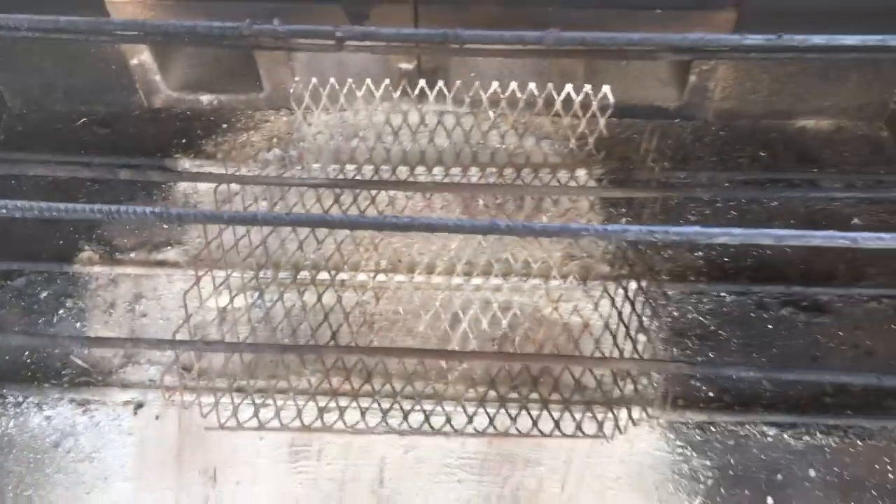That bottom level is for my charcoal basket. It elevates it about a half an inch to an inch, so some airflow can get underneath the charcoal or the wood, depending on what I'm using.